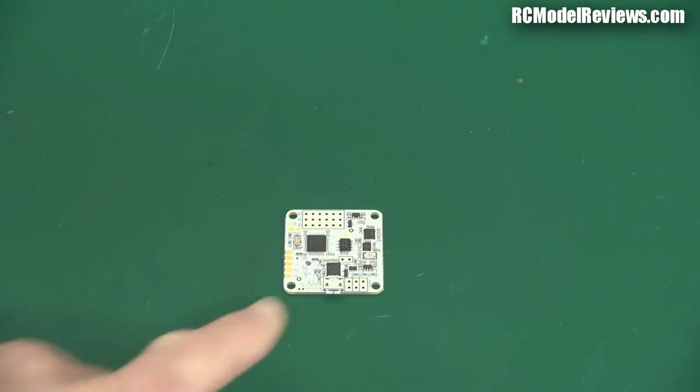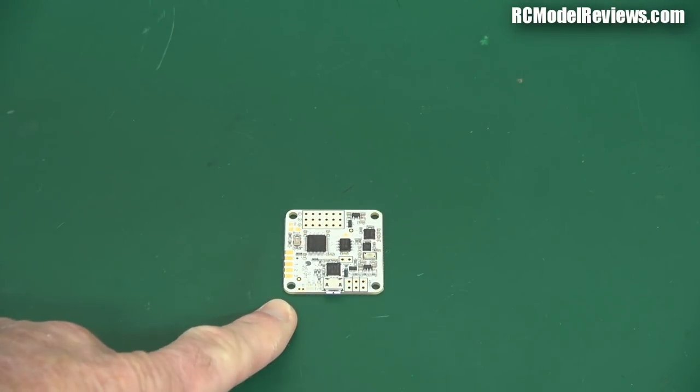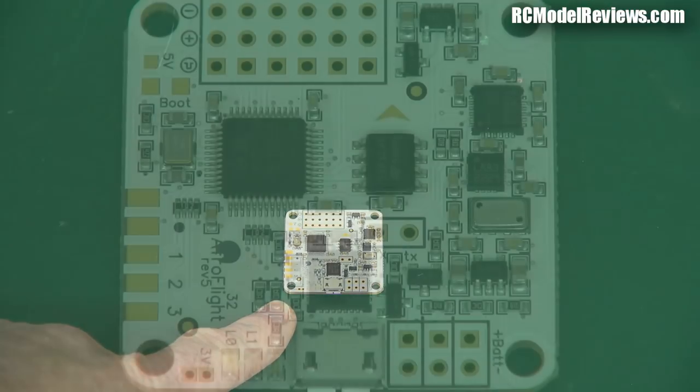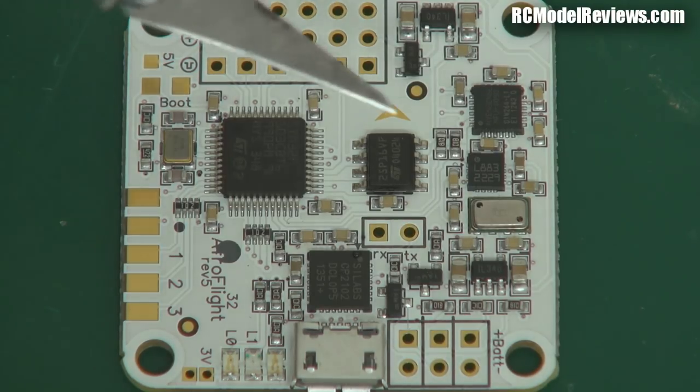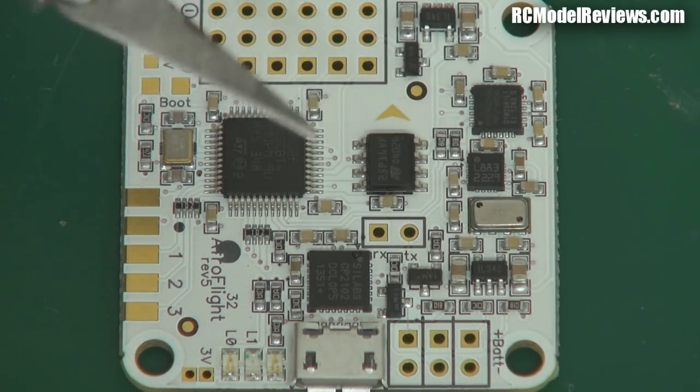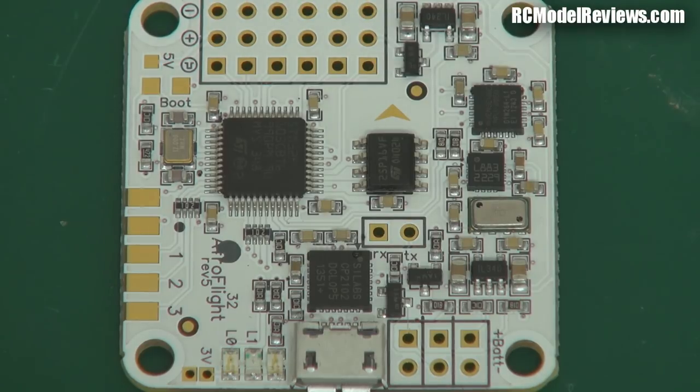Today we're going to look at the Naze32. Here's a close-up shot of this little board, which has a lot going on. This is the Funfly version. There's also the Acro version — now this one has a little barometric sensor and an onboard compass, so you can add GPS and do things like return to launch, position hold, and altitude hold.